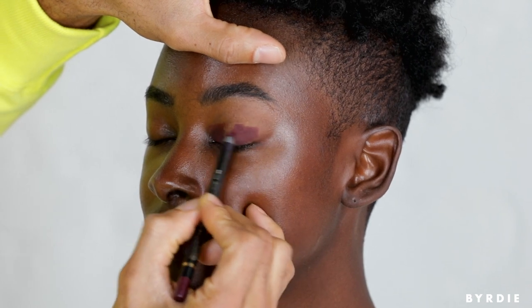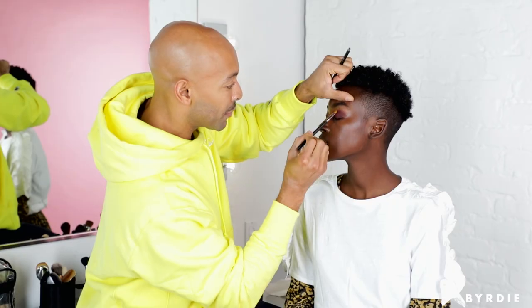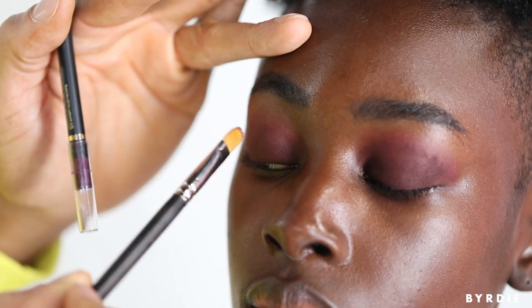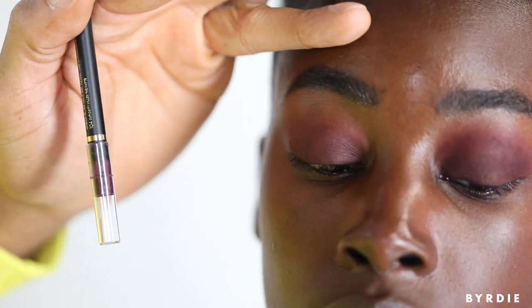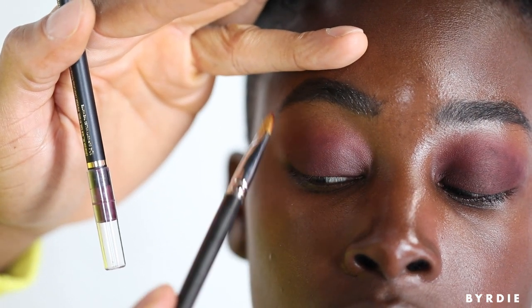The reason I like to use lip pencils for the eyes is because they're really emollient — that means they're hydrating. I'm taking my brush and making sure everything dissipates away after the crease. You really want to make sure you blend into nothingness, because whatever eye shadow you apply on top of it is going to stick.